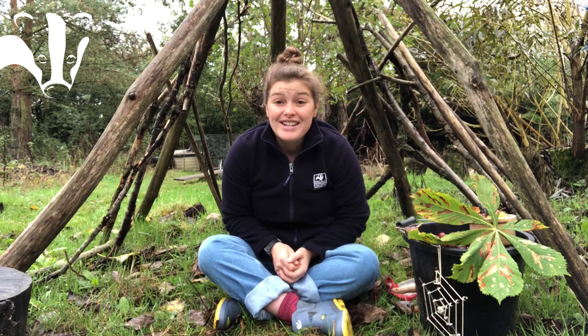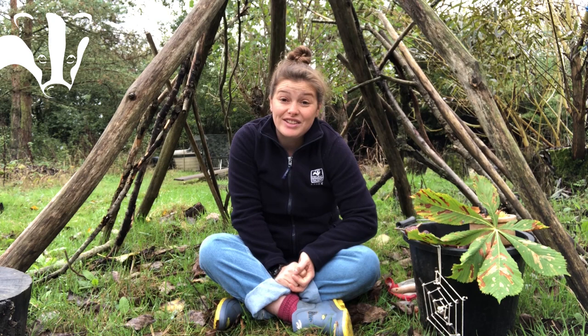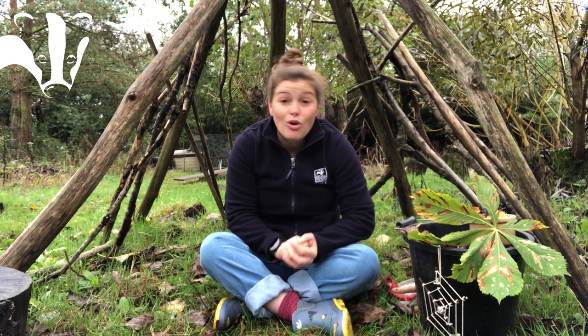Today I'm going to be talking about these lovely things here — conkers. For those of you that don't know it as a horse chestnut tree, here are a few tips on how to identify it when it doesn't have millions upon millions of conkers laying on the ground or on the tree.